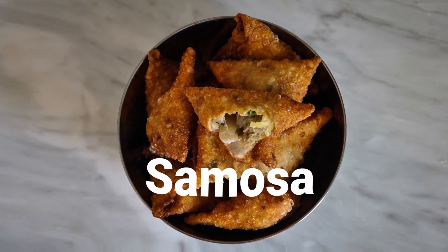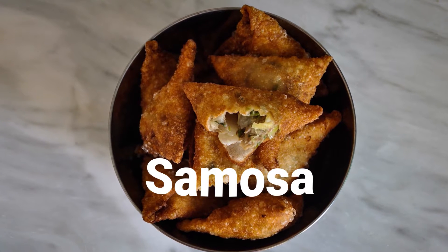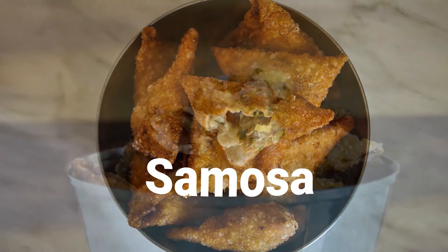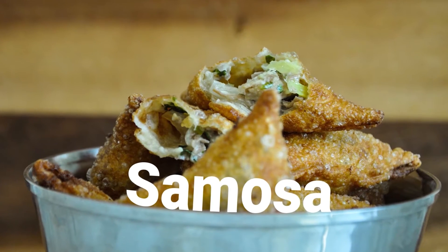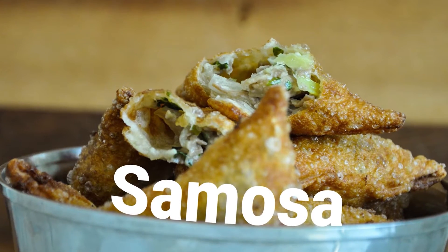Hey guys! Samosas are one of the famous snacks of India and world over. Majority of us are familiar with the Punjabi Samosas. But the samosa I am going to make today is a bit different. These are small ones stuffed with beef and cheese filling. So let's get going. You are watching Simi's Kitchen Diaries and this is Simi and we are with you.